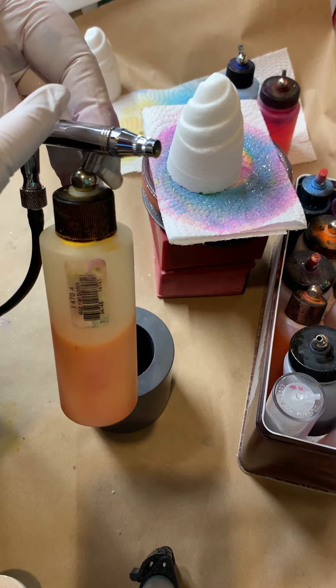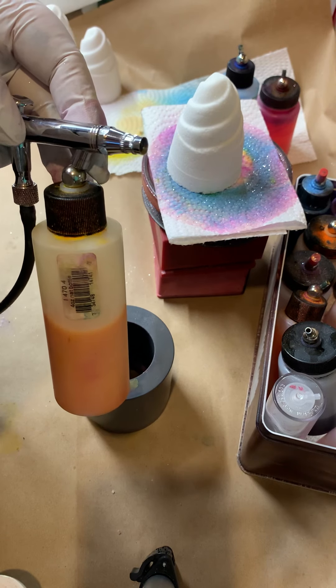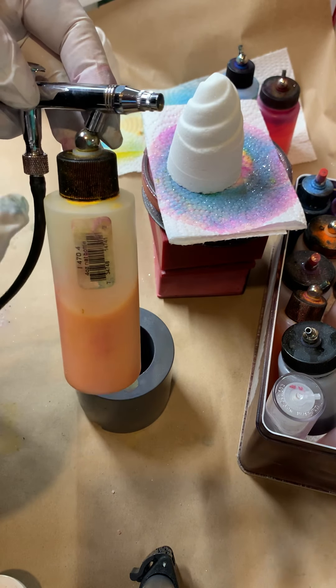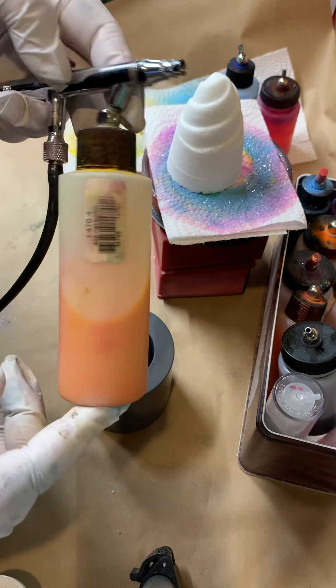The top feed ones have the tiny little cups — that's not going to hold very much, plus you have to clean it out in between uses. When I want to clean it, I literally pull this out, put the new one in, spray, go. It's that easy.